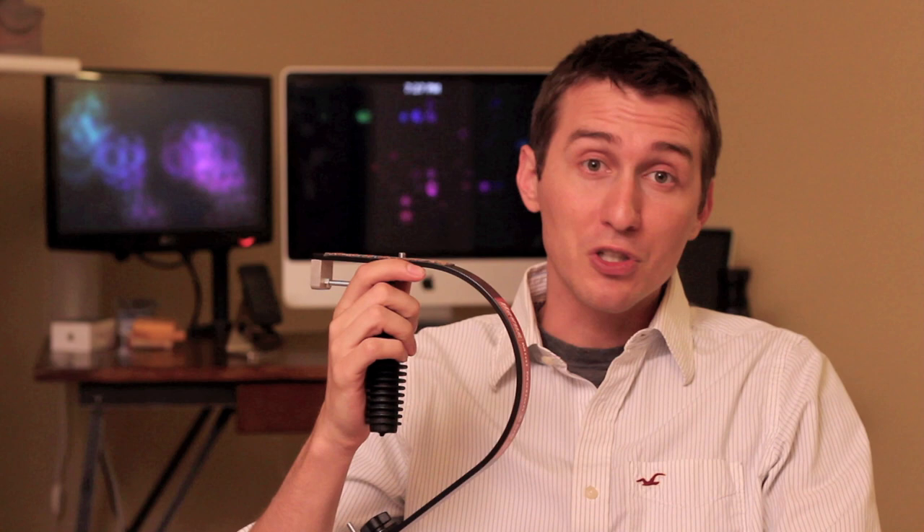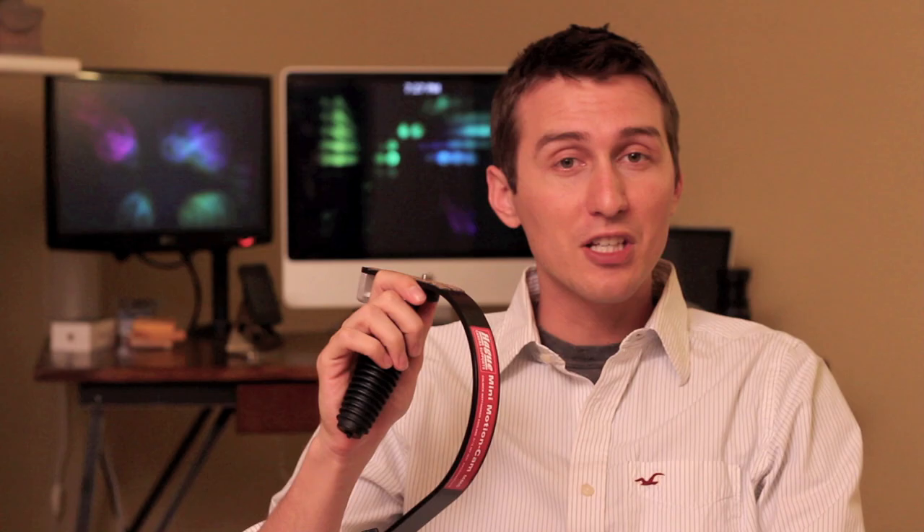For this one, we're going to look at my Steadicam system, which is the Hague Mini Motion Cam — a great lightweight Steadicam and a good alternative to the more expensive ones out there. It works great with my T2i, which is one of the larger DSLRs I used to film with primarily. So let's get started and I'll tell you all about it.